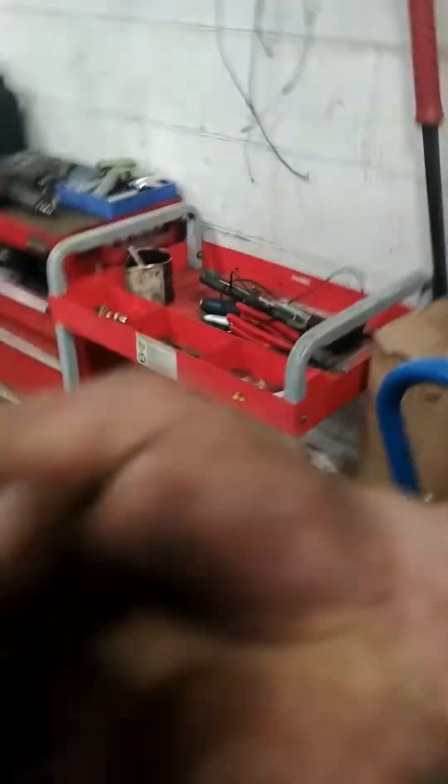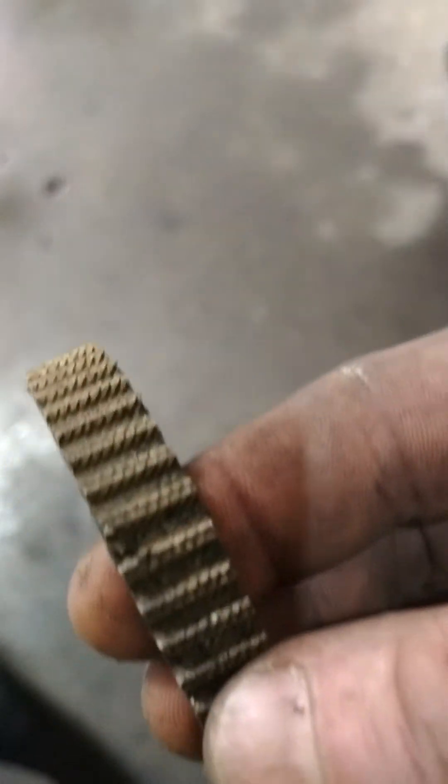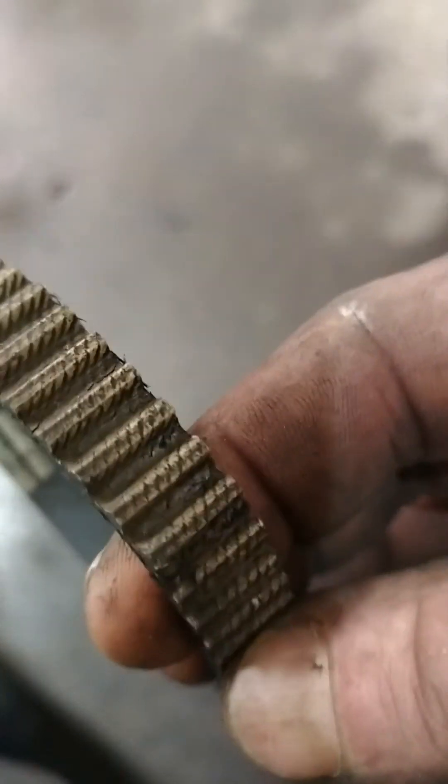Sometimes when the belt's in good shape I'll leave it, because I know it's a pain to replace. But this car has over 200,000 kilometers and the belt was starting to get old. Here's the old belt — there's actually a gash in it, so I wasn't going to take the chance of reusing it.